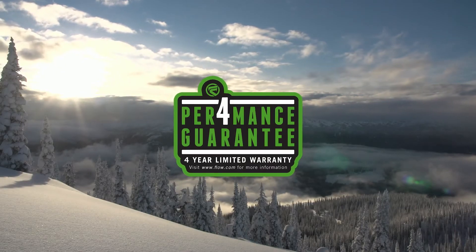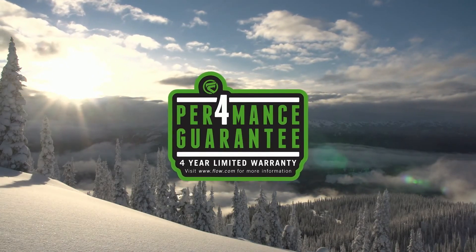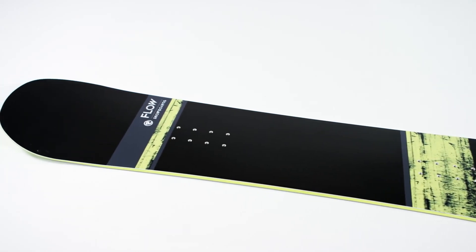This board also offers our four-year performance guarantee, underlining how much we back the quality of our snowboards, and lets you know that your new board will be free from defects in materials and workmanship. If you are looking for a fun, easy-riding true twin board, the Viper may be just for you.